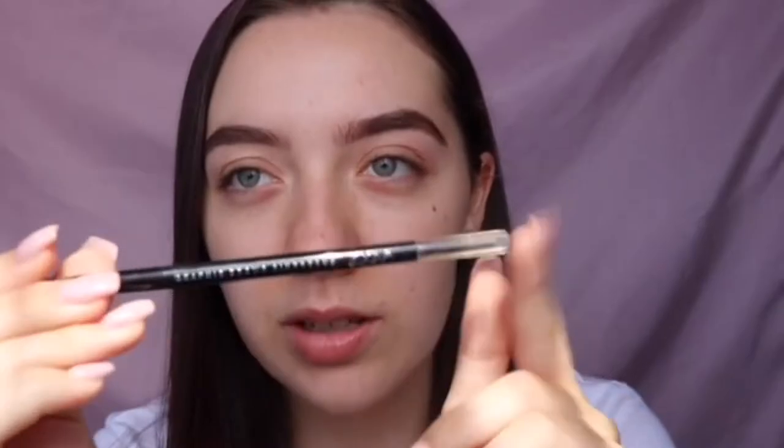I was using the Zoeva graphic brows in Cineris and now I'm setting them in place with the Sleek brow gel.